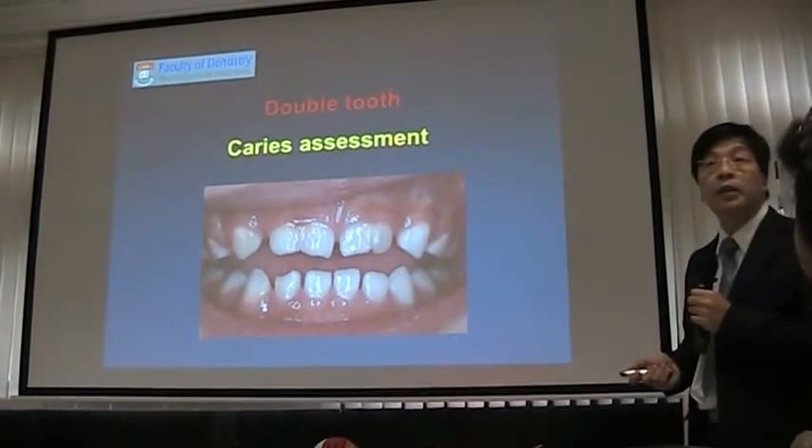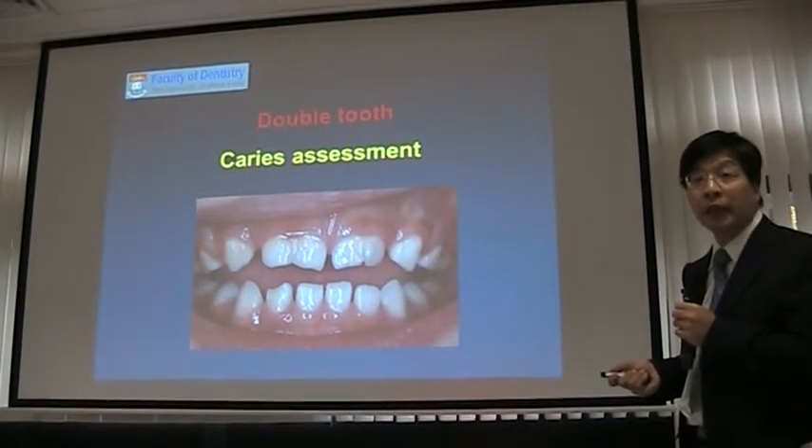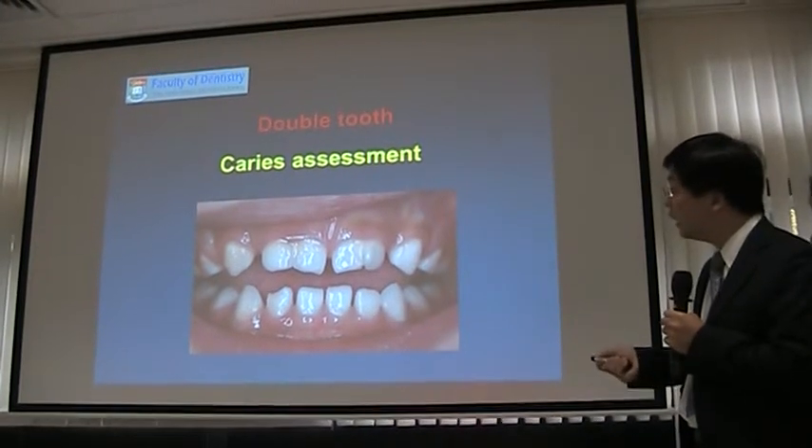You may see chipping of the incisor. I want to show you this slide — this is not too decayed. It's just double teeth and some chipping.